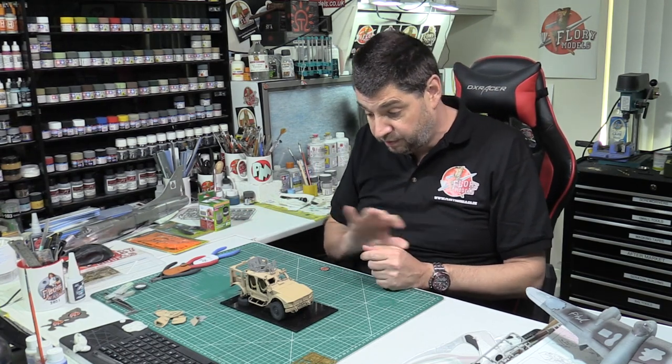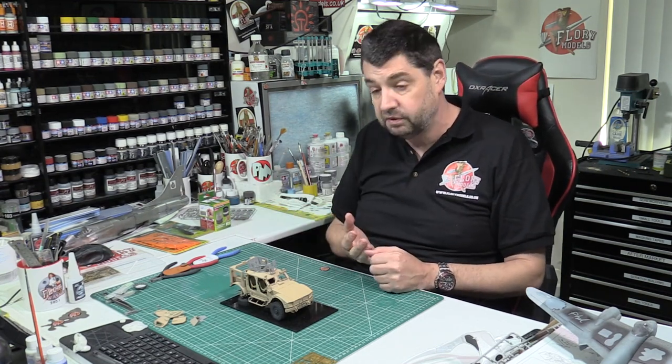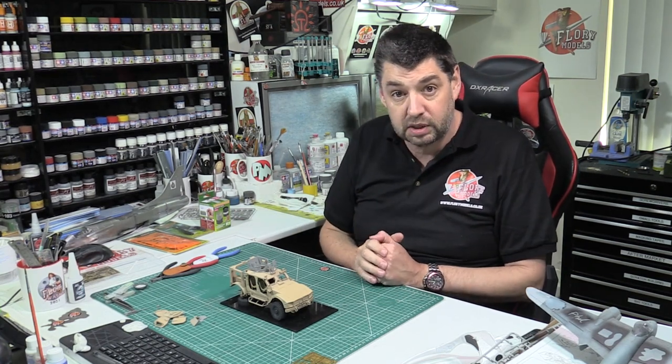Then it will just be a case of final painting. I know it looks painted, but I've done it in subsections, so it'll get another coat right the way over just to finish that one off and then we'll be into weathering. Hopefully by the end of the week we should be pretty much there.